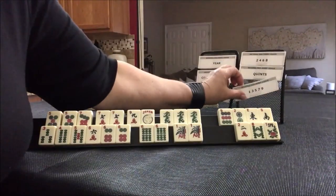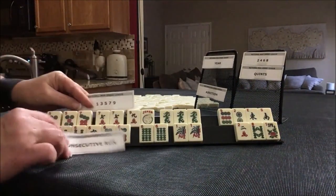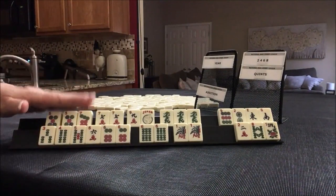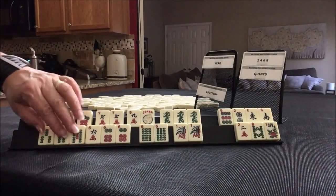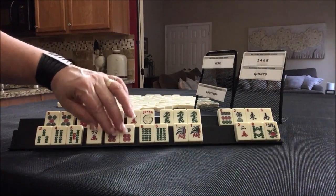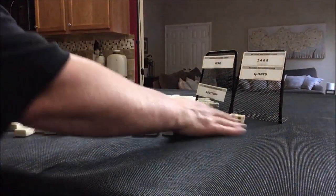Let me know what you think about that switch. Consecutive run and odds. This hand could be a winner right here — pong, pong, kong, ready to win. This one will take work. We need pairs, we need to build up and kong. That was hard.